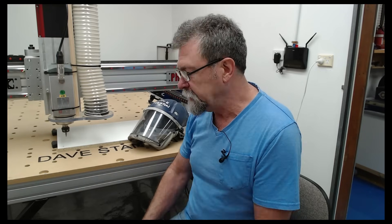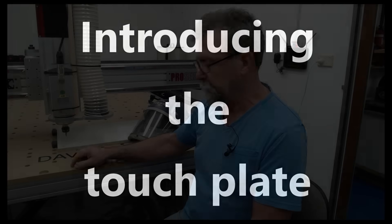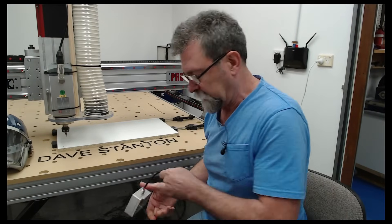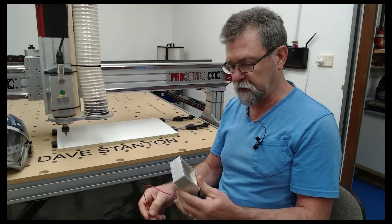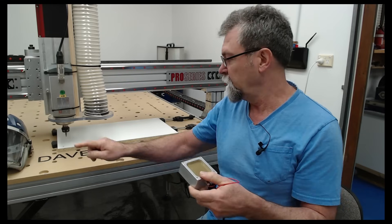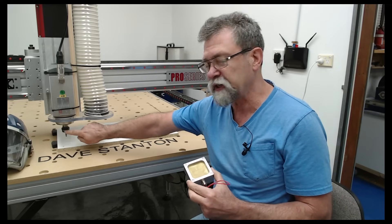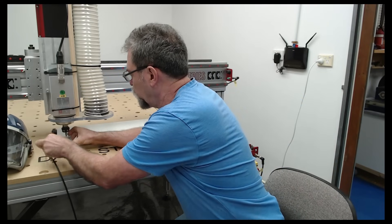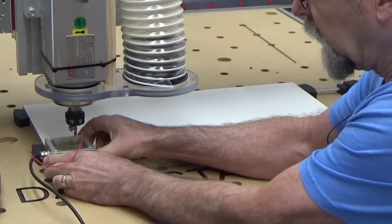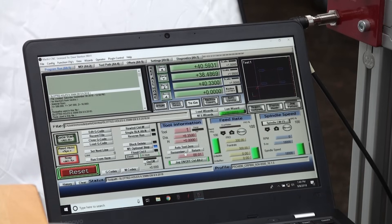Now I need to set the X, Y, and Z points on the job. To do that I'll use the touch plate. On the back it has little slots that hook over this corner. I don't have the variable frequency drive turned on at the moment so I'm safe to touch the spindle. I'll pop the touch plate on there — it's magnetic — and pop it on the side of the cutter itself. You can see it's held up tight.